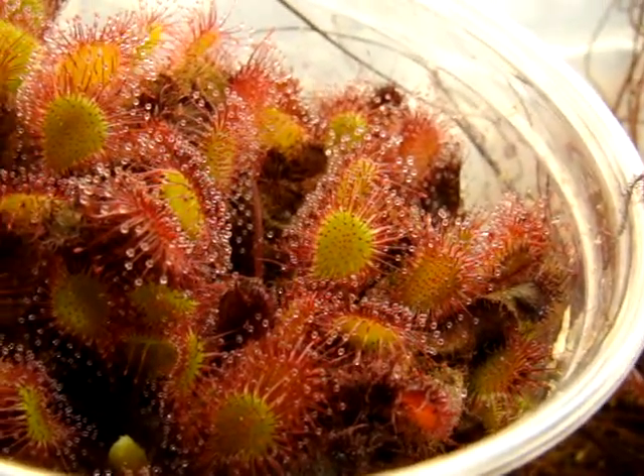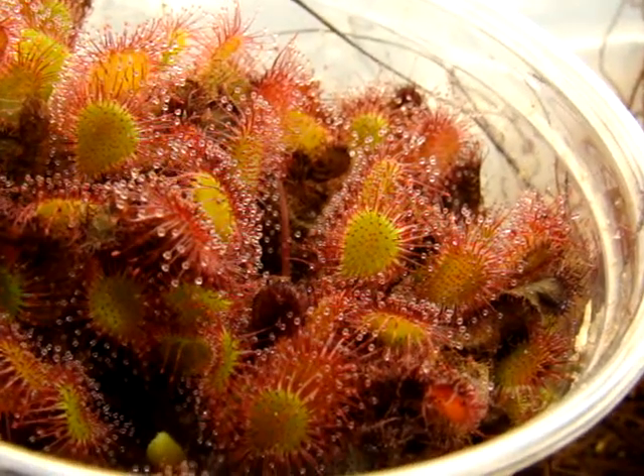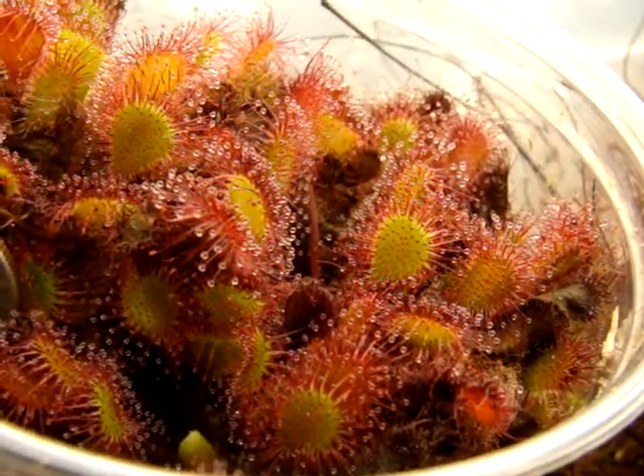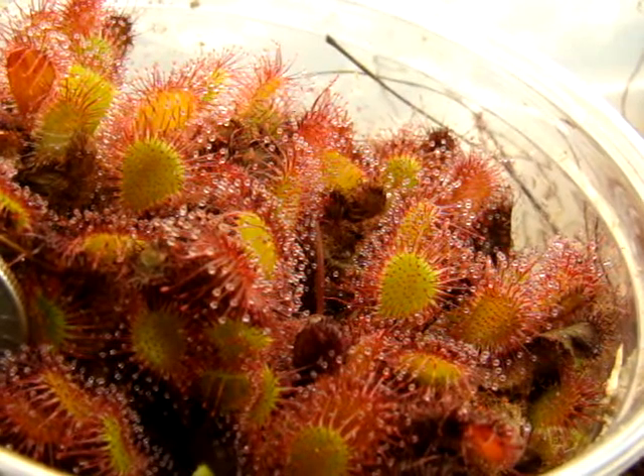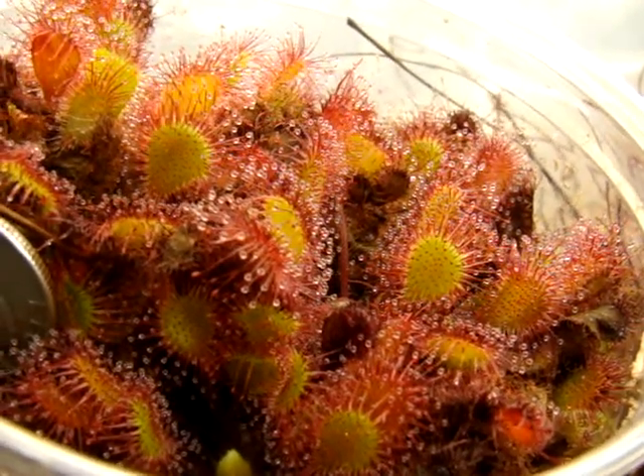The older growth is usually a pretty bright red. Unfortunately, you can't see it too well when they're clumped like this, but they're a pretty attractive sundew, and I highly recommend this to any new grower if you can get a hold of them.